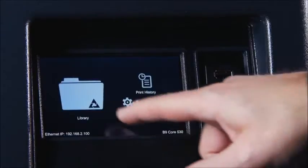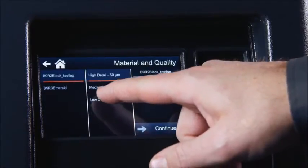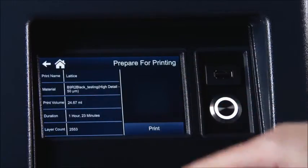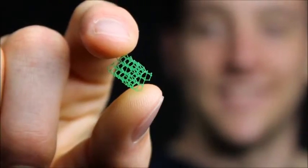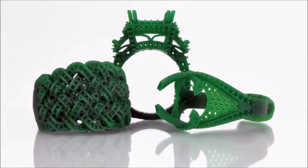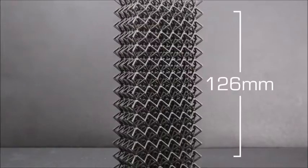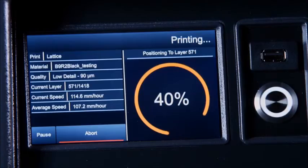The B9 Core Series makes printing easier than ever before by incorporating a new user interface and eliminating the complexities of tuning and calibrations. Its improved technology optimizes build speeds without sacrificing the highest resolution and smoothest surface finish you've seen at any price. Built around an industrial HD LED light engine, the B9 Core Series is four times faster than the industry average, with build speeds reaching 100mm per hour.